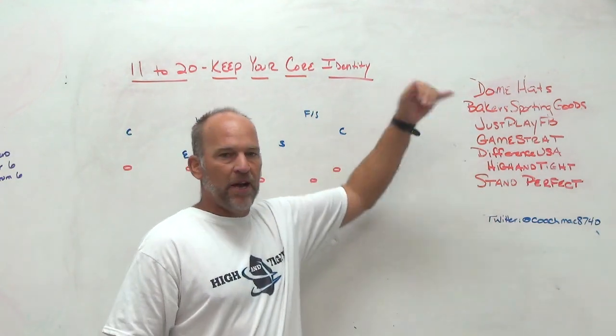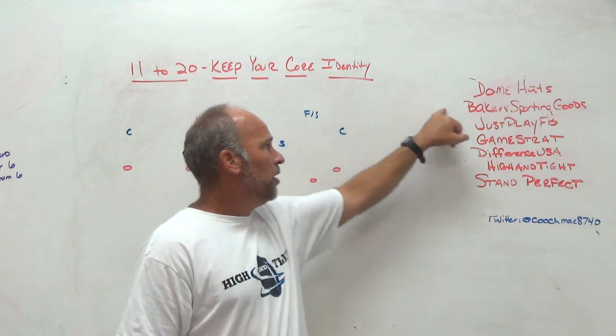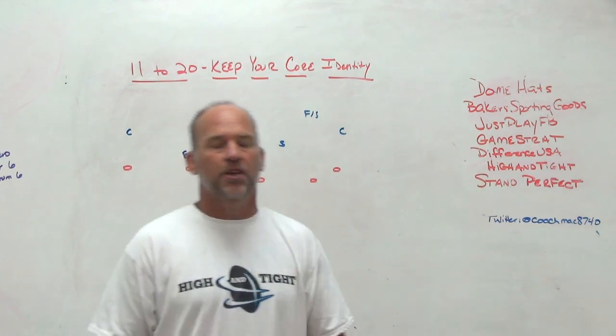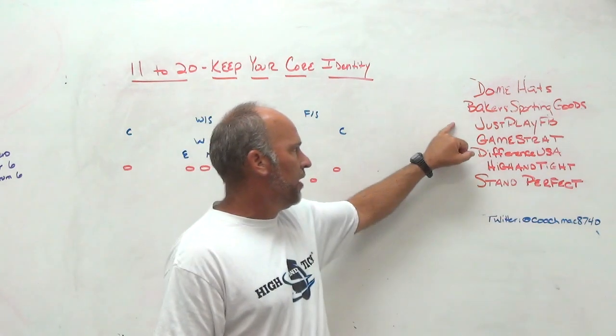Make sure you check out some of our partners. Dome Hats is the headwear sponsor for PlayFast and the school that I'm currently at — if you like custom hats, check out Dome. Baker Sporting Goods is a company we use for our fan gear, player gear, and coaches gear. They distribute our uniforms, spirit packs, footballs, and other things — check them out.